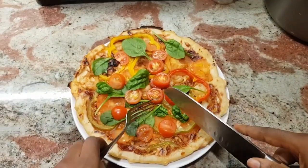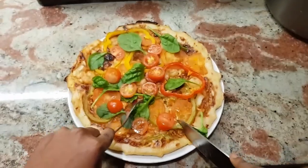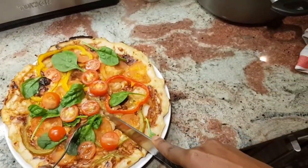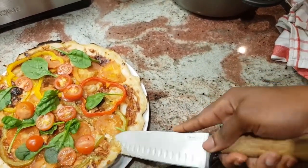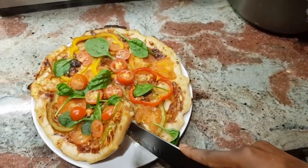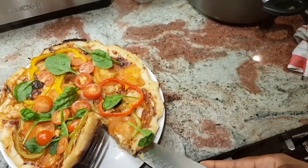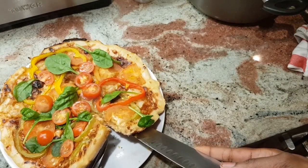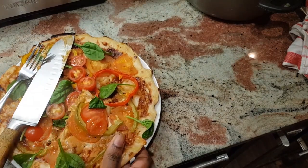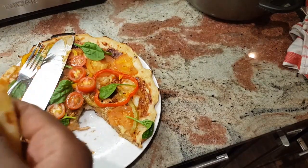This looks really, really delicious. I'm going to cut this pizza up now and have a taste. I need a pizza cutter — I'll get that in the coming weeks. Looking at the insides of the dough, it looks quite thick and lovely. Wow, that's delicious!